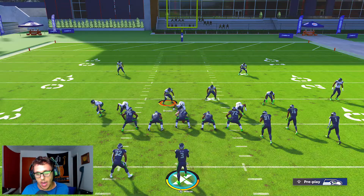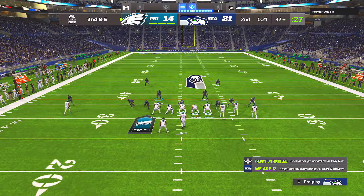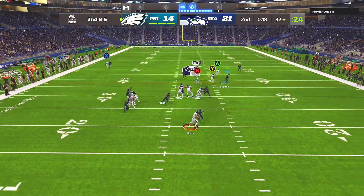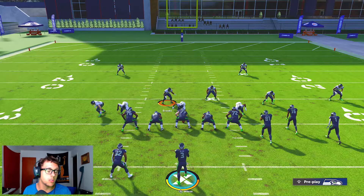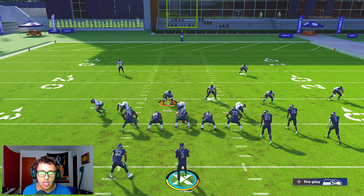That freed up one defender and allowed Bobby Wagner and whoever Burke is to come off the edge clean. They try and roll out. And if they block the corner somehow, he's still going to peel off the tight end and hawk down the QB.